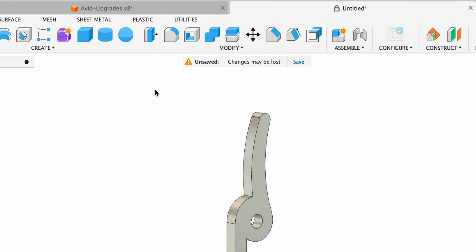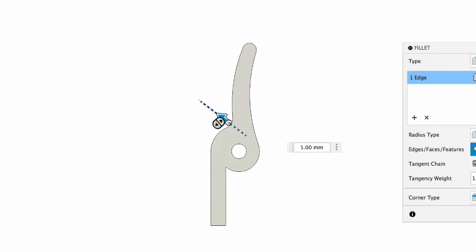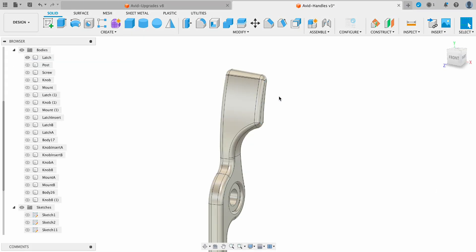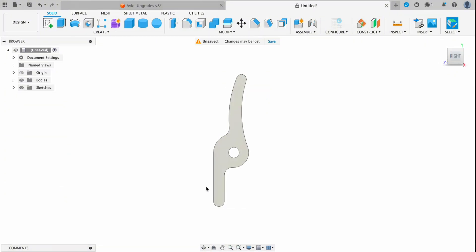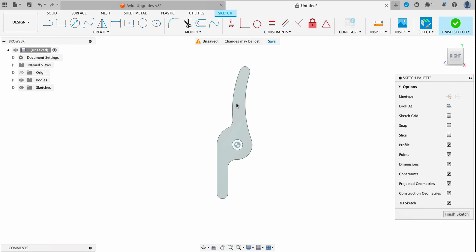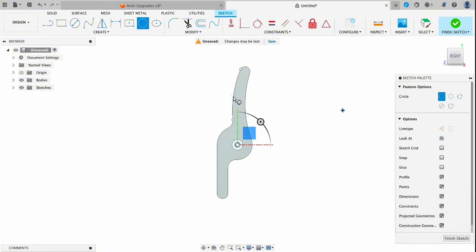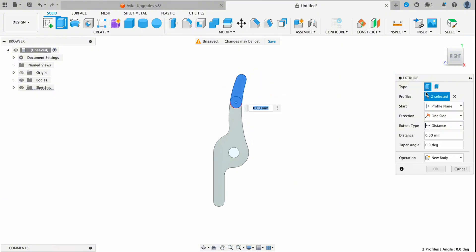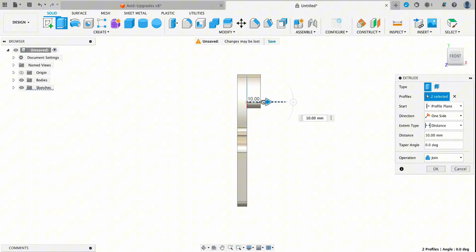Next I'll grab my fillet tool and radius out these sharp points — first the top one, then the other side, and I'll smooth out the bottom edge of the latch as well. Now we need to create this knob part that sticks out of the top of the handle. I'll create a new sketch, grab the two point circle tool, drag from the left edge to the right edge, then grab those two parts and extrude them. We'll set that to a height of 16 millimeters and can adjust this later as needed.